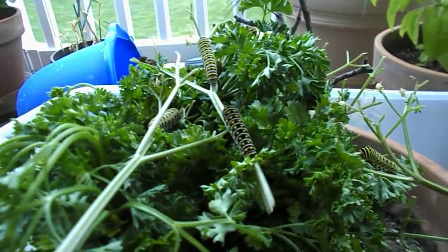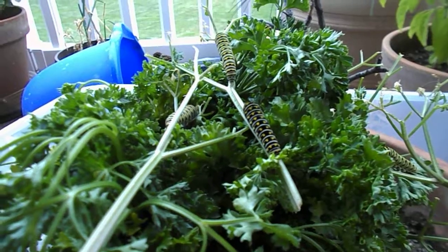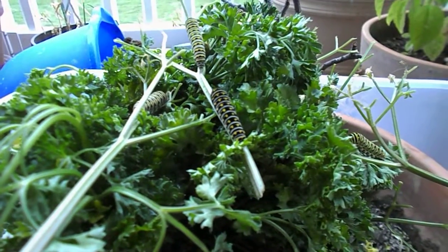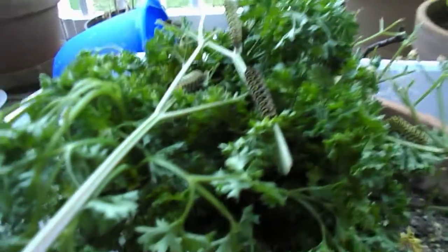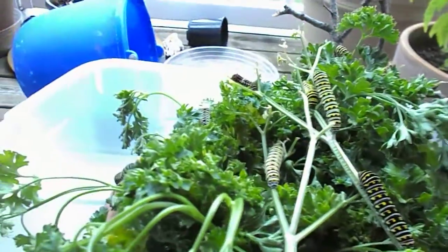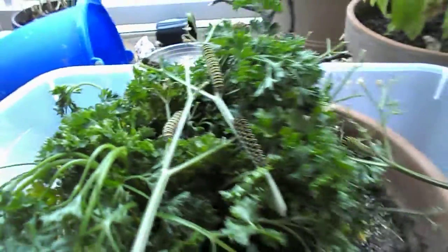Look at the color variation between these two right here — one's a lighter green, and one's got almost no green at all, just black and yellow. We've still got a little early instar right there. I think that's my youngest guy; I've watched him from the egg.